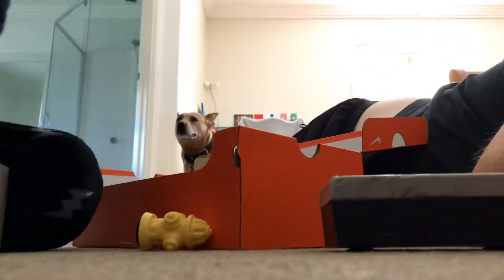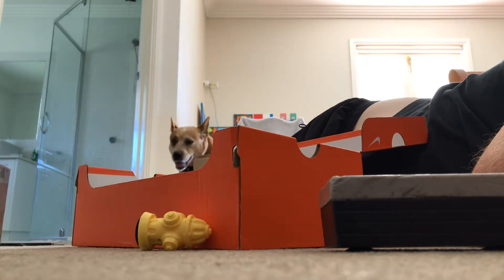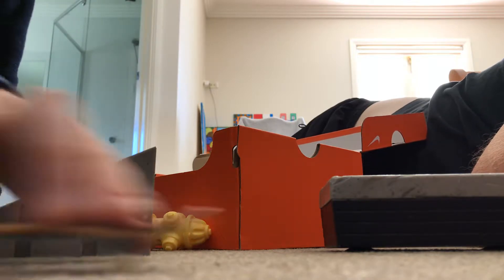This is our dog Pearl. Pearl, say hello to the camera. I'll just check if you guys can see us. Yeah, you can see us. Now we'll do this. I'll try to do my best Ollie. It's going to be hard.